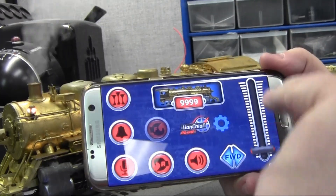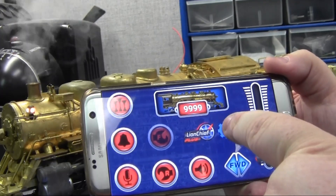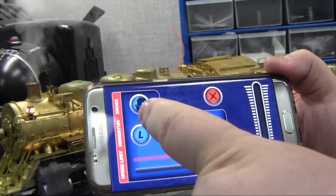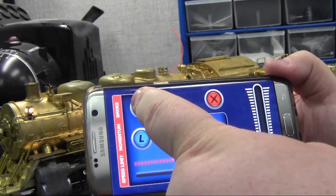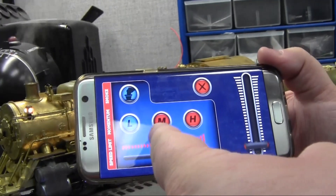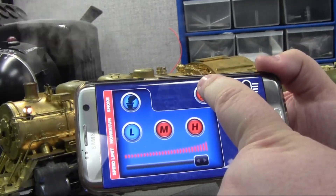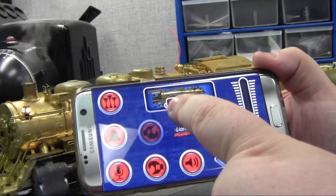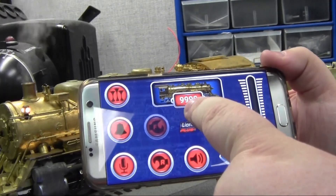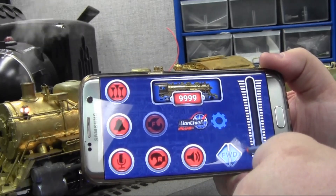You have the direction button over here and also the throttle. If you go into this gear icon, this is basically the engine settings menu. Here you can toggle the smoke on and off, and you can also set your momentum level and speed limit. You can see that we already have the image of the Brass Hybrid on here along with 9999, like most pilot engines — that's what we use.